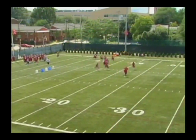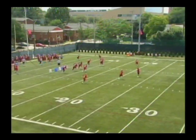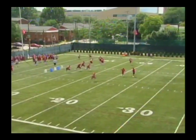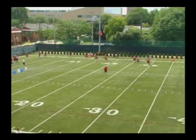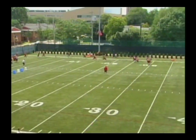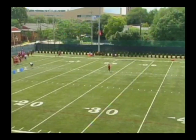If the first group completes the drill successfully, our second group will go. Again, we are in cover two up top, therefore the corner will attack outside in. All his pursuit or help is inside out. Every player gets there and throws violent uppercuts, sticks a foot in the ground, and finishes through the goal line.